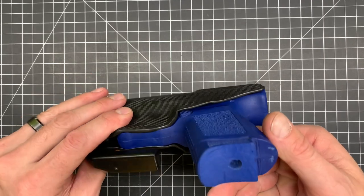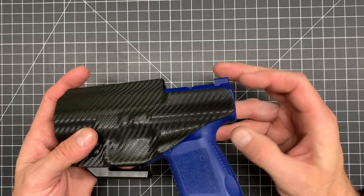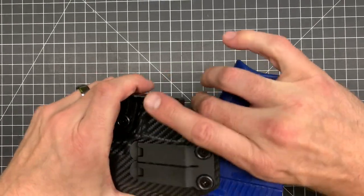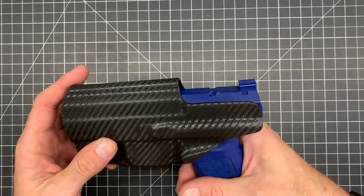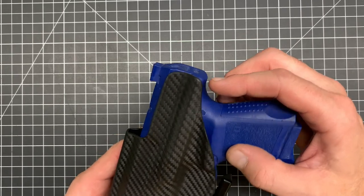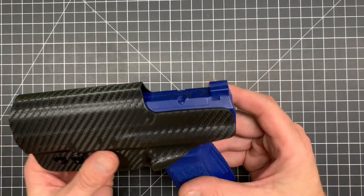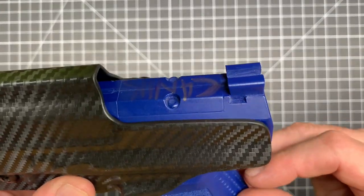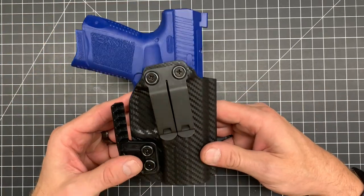Up along the back here, your mag release is covered and there's a little extra height there, so if you add an extended mag release, that will also work for you. All the components have a channel, so you're not going to be scraping on that when you holster and unholster your firearm. Up along the back, the cover goes all the way up to the back of the slide. Really important in my books is nothing hanging over the slide because that creates a pinch point. This one right here has an RMR cut — the RMR plate on my blue gun is free, so any RMR would fit on this holster as well.